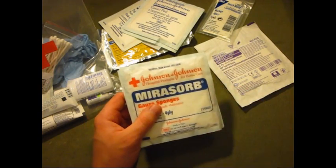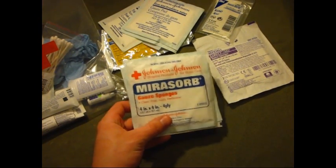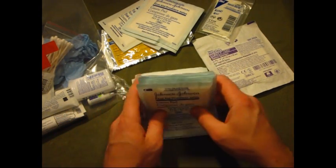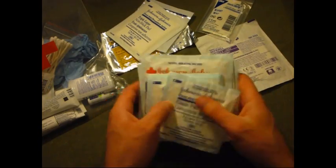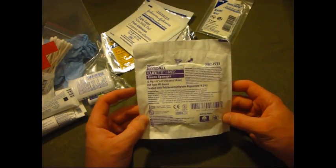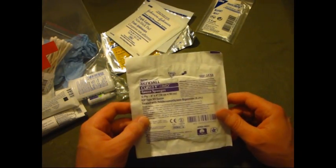I've got some gauze sponges — these are just 4x4s. Here's some gauze pads, these are the 3x3s. Here's some more gauze pads, 4x4s. Here's a bigger gauze sponge — 4x4 too, just a different company.